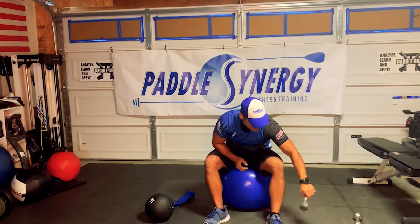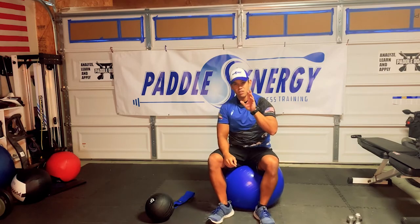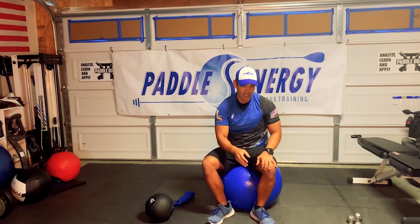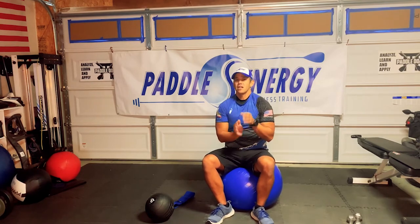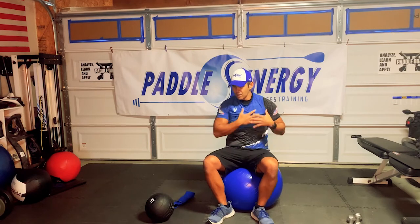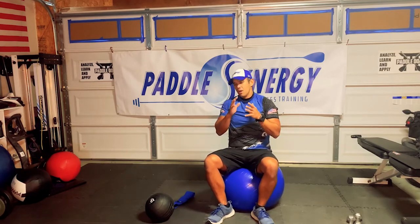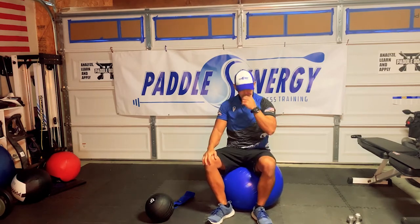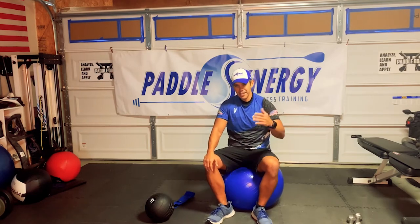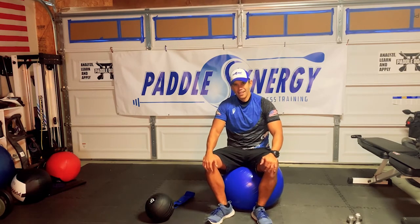That is the workout. If you want to do another round, I recommend doing this workout twice — hit the timestamp below to do round two. Again, this is really about working that core, working that back and glutes, working all of that good stuff when it comes down to the stroke. Stick around for a couple more seconds and we'll get right into the cool down. Good job, guys.